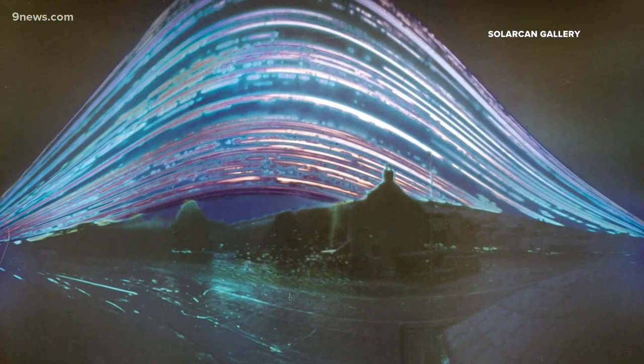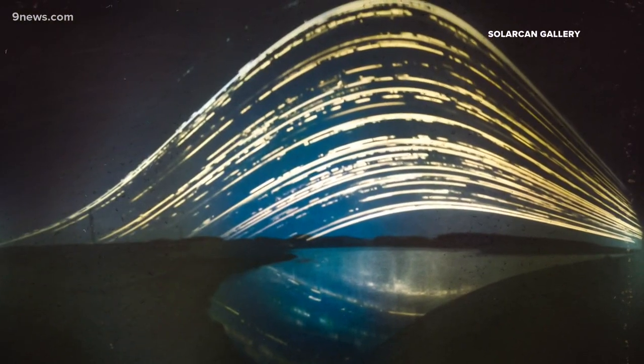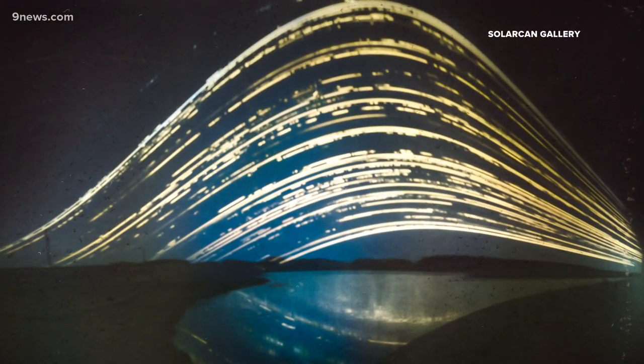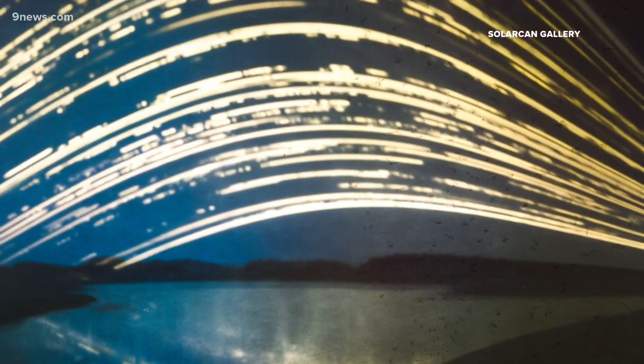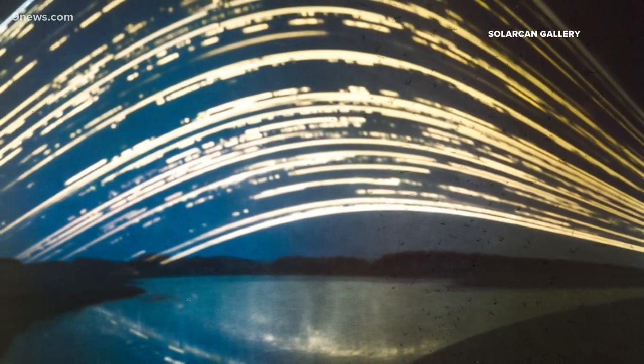It's art, astronomy, and meteorology combined into one type of photography called solargraphy. You're seeing the seasons and how the sun moves across the sky. Sam Cornwell is a solographer. He says each one of these light streaks is a picture of the sun as it moves across the sky for a whole day.